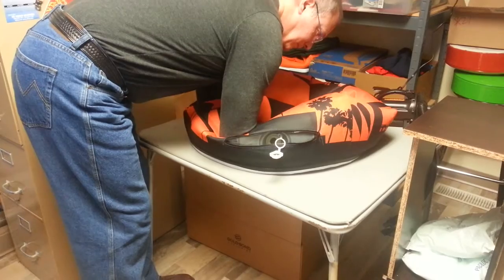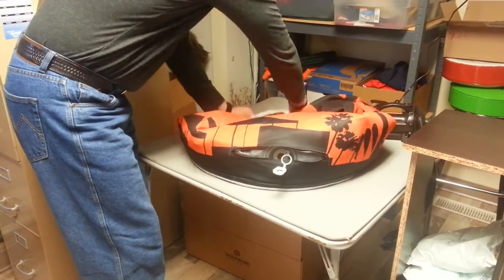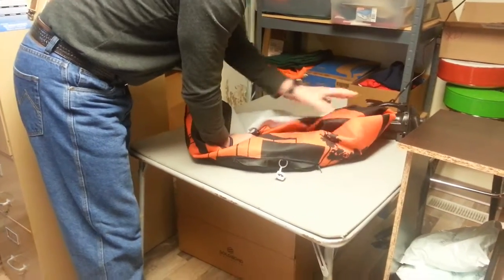It folds out when all the air is out of it. You can fold it up, put it in its box, and away you go. It's a terrific product.